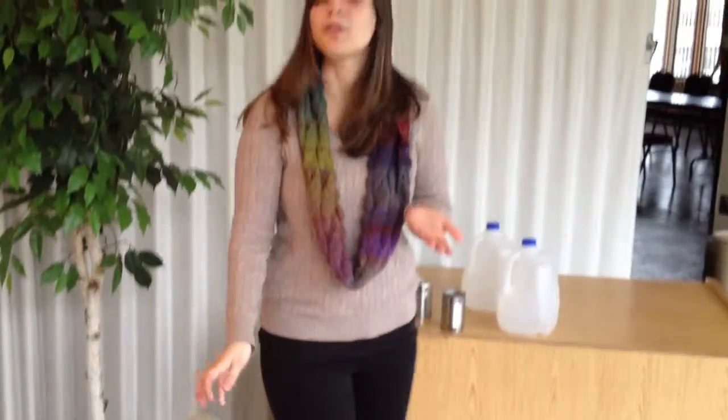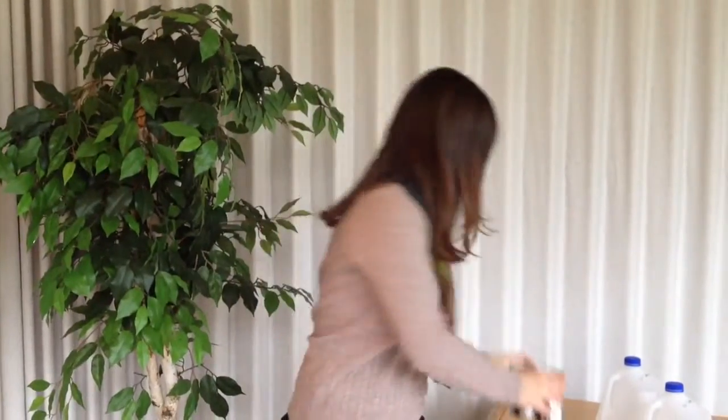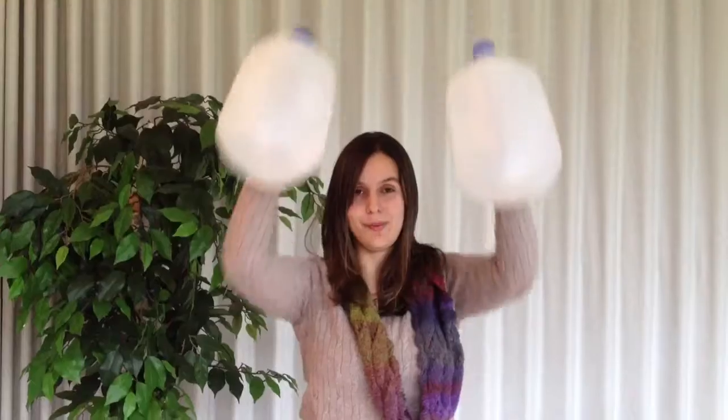For your arms, you don't need weights. You can use everyday household items such as cans of soup, or if you want to kick it up a notch, gallons of milk. Just make sure your back is straight and you have a controlled movement.